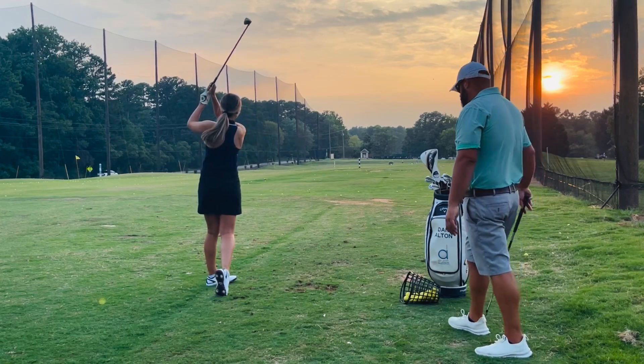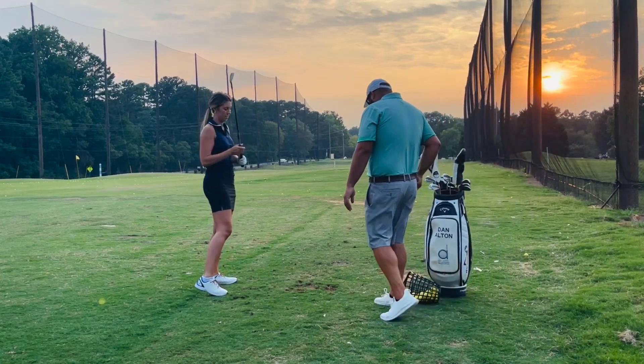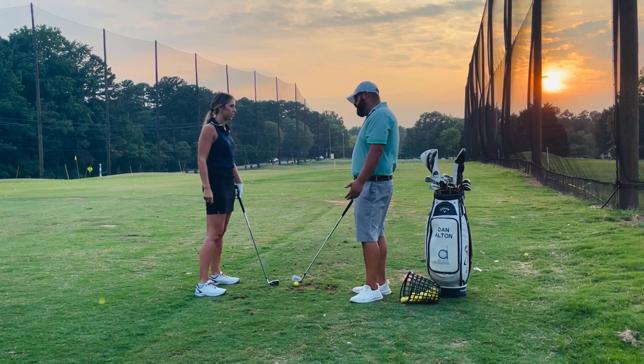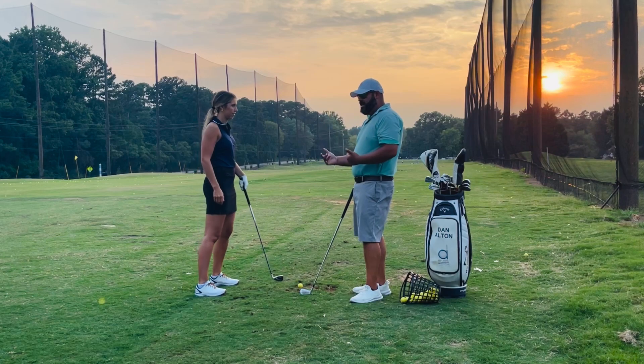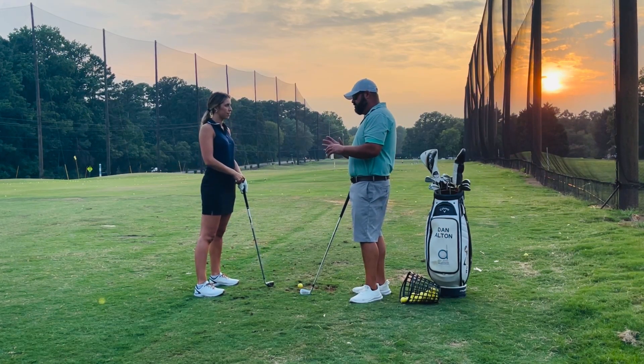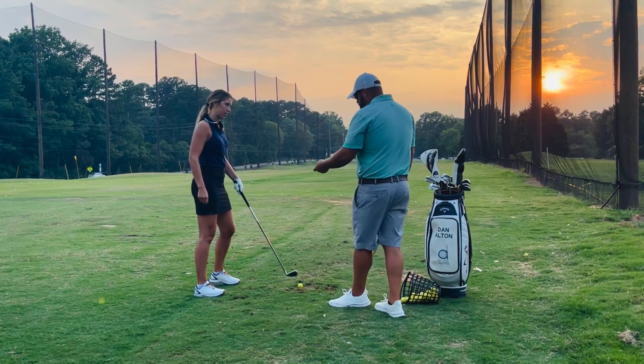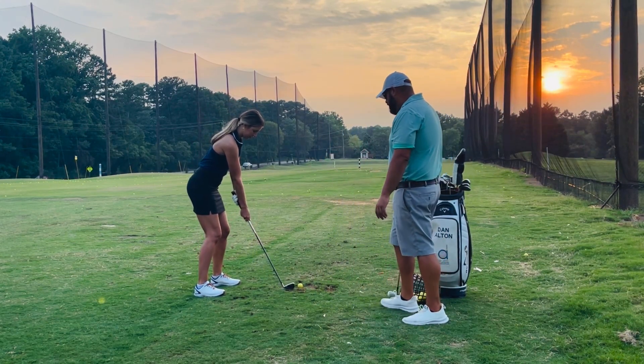Now we pulled the handle there. Do you remember in your last lesson with me, I had you go up to the top and stop, and we uninterlocked your hands? The reason we did that was so that your hands could feel like they had two different jobs to do. So if I split your grip and have you hold it kind of like a hockey stick...